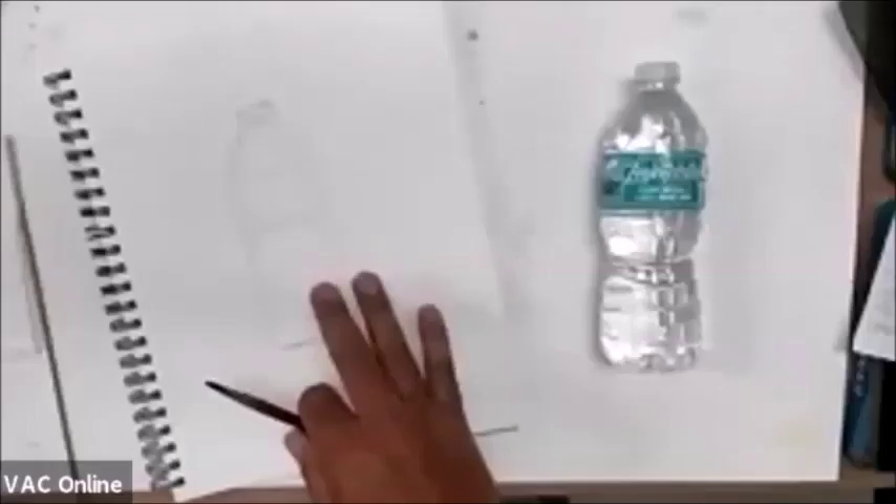Sorry, my computer kind of changed screens for some reason. I had a very accurate depiction — a really rough sketch but proportionate. Can everybody hear me? We're all good.